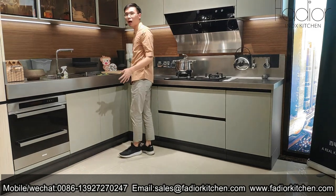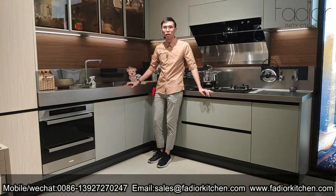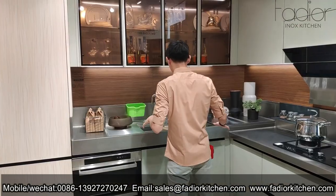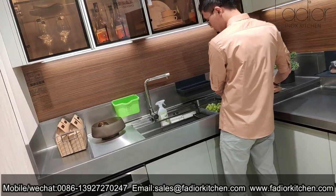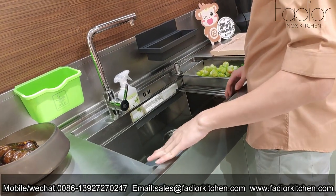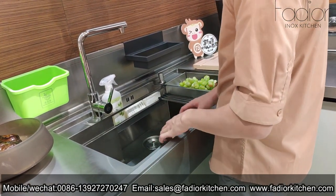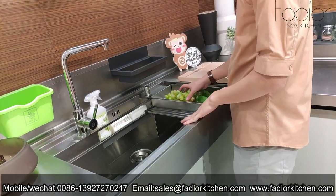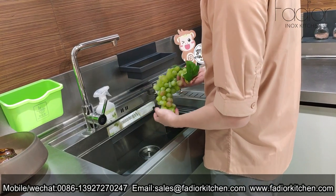In this countertop, we have two different heights. By this design, it's very comfortable for the human body. It also has a big sink — this sink has no scratch and no seam. The wash-through process is very convenient.